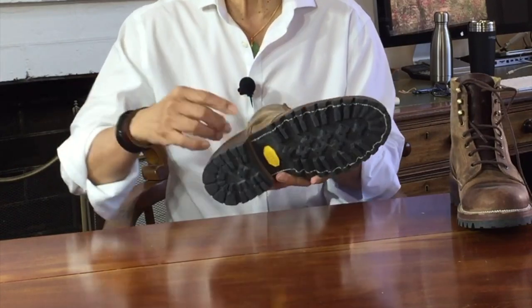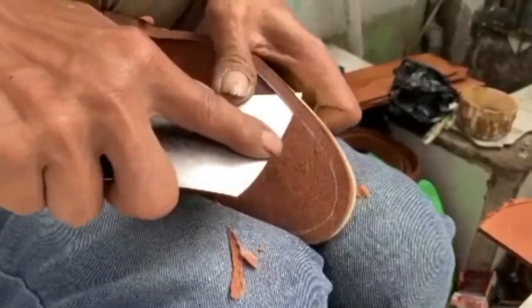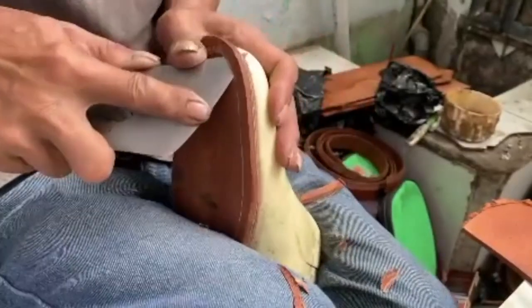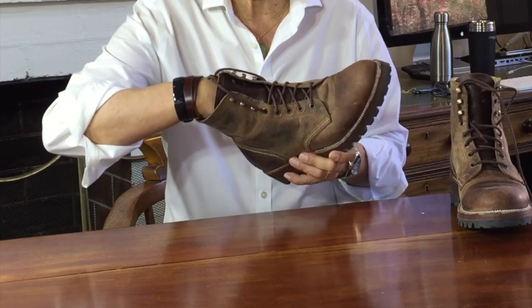Inside the boot is a steel shank and a leather filler in the cavity inside the welt. Not cork, because apparently that's hard to get in Indonesia, so they use veg tan leather as the insole filler. On top of that is a leather insole liner with a little bit of foam padding.